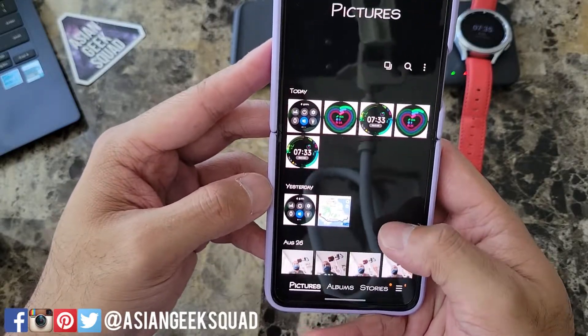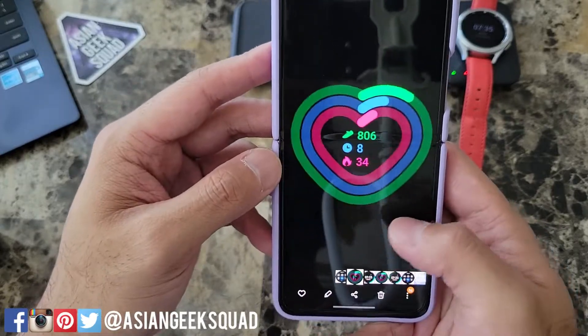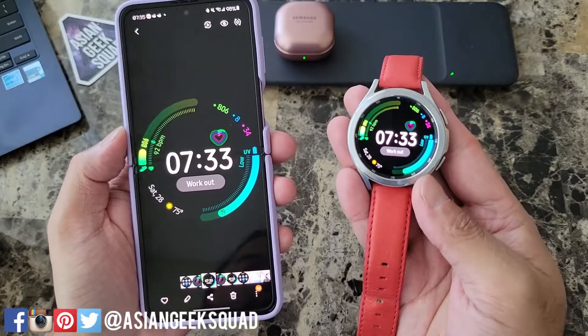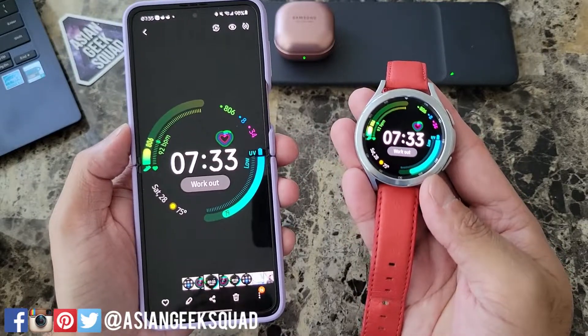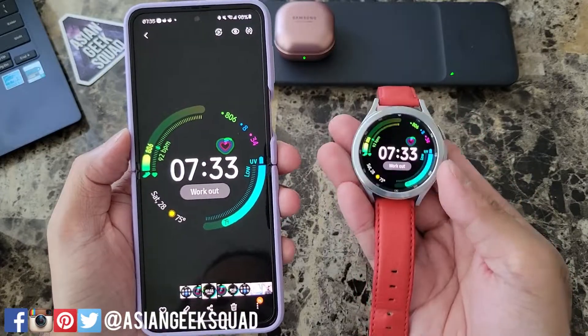Here it is — looks like I sent it twice. Here are the three screenshots that we took. That's a quick tutorial on taking a screenshot and sharing it with your phone. If you guys have any questions, leave us a comment down below. Thank you guys for watching — Aloha!